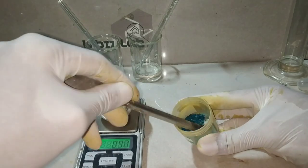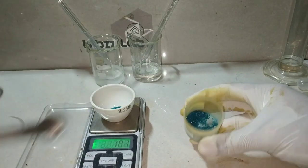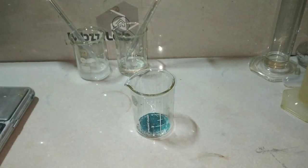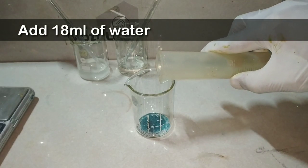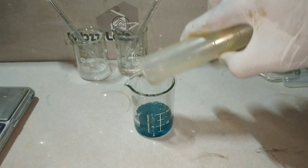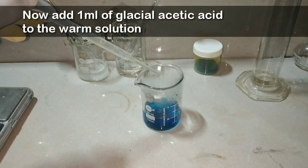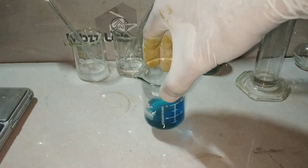Transfer the solid copper acetate into a 100 ml beaker. Now we will be adding 18 ml of distilled water. After adding the water to the copper acetate, mix to dissolve the salt in water, then boil the contents so that more of the salt will get dissolved. After warming, add 1 ml of glacial acetic acid to the warm solution and mix it. Here we have the Barfoed's reagent ready.